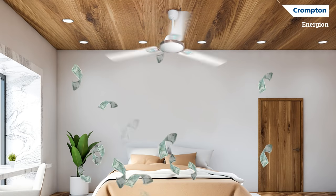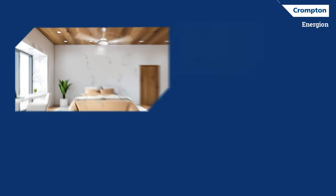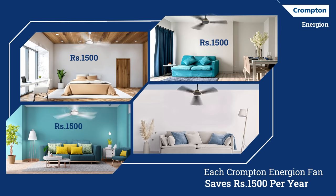What if we told you that replacing your fans can save you about 6,000 rupees per year? That's because each Crompton Energy-On fan saves 1,500 rupees per year as compared to a regular fan.